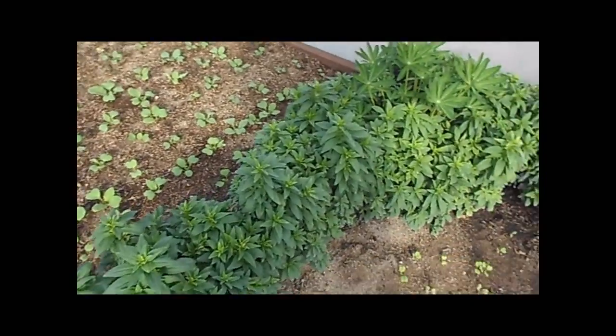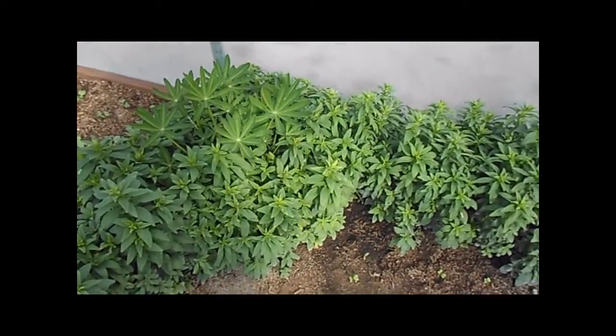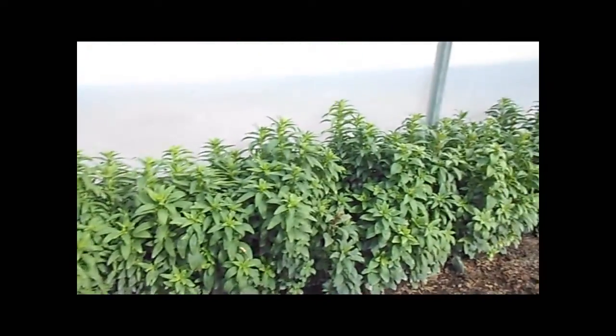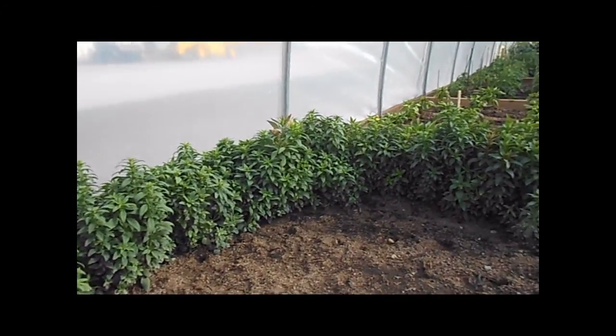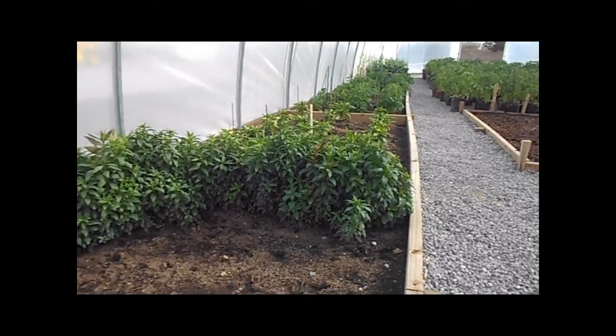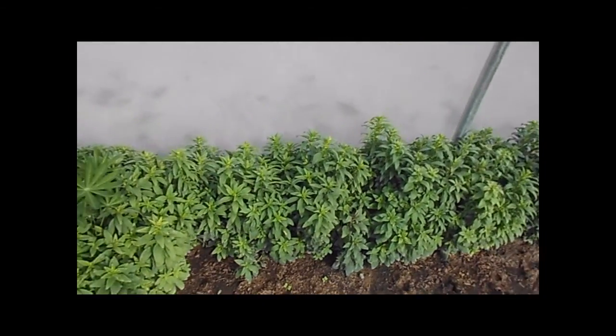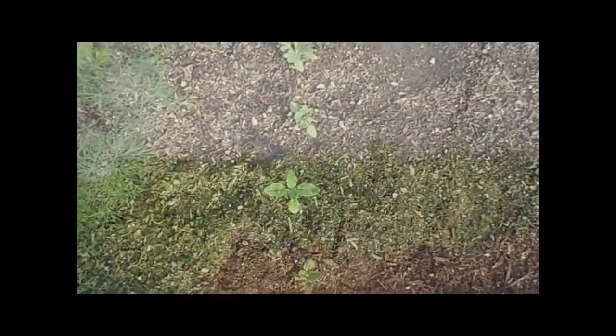These are snapdragons that we planted with a different variety back here that are doing so beautifully, but they never got flowers on them. We learned that we had them under light for too long and they decided they were never going to produce flowers for us, but they look like a nice little hedge for now.